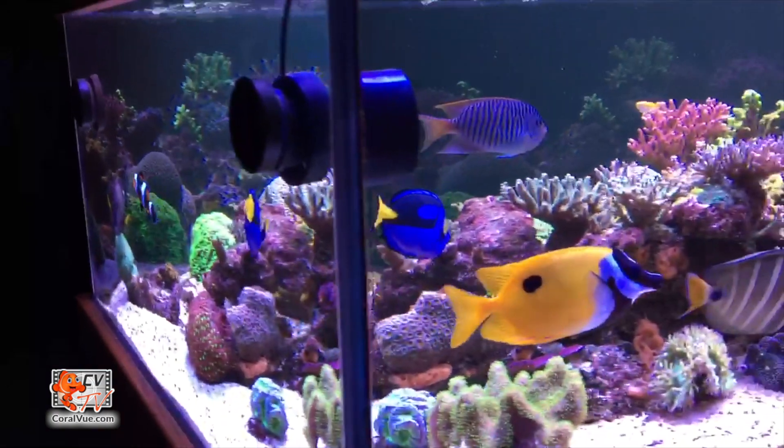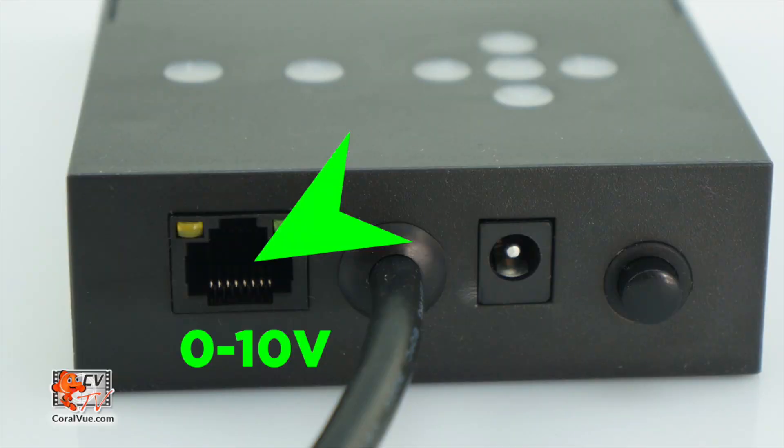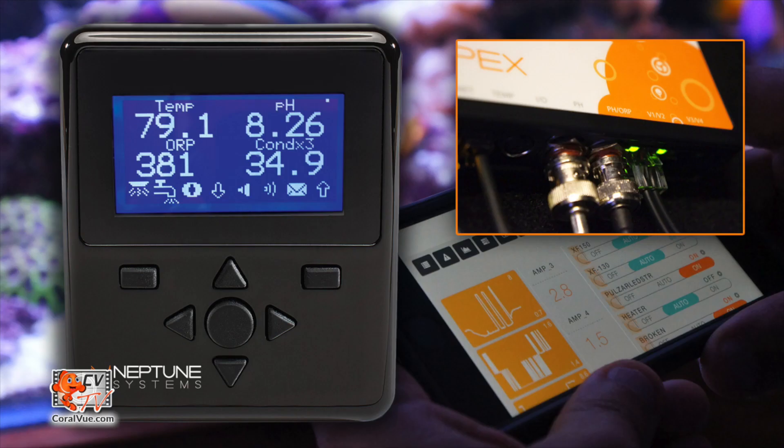For all those that desire more controllability, the WavePuck can link up to most third-party controllers by using the available 0-10 volt port. This makes the pump very versatile and almost universally compatible with most system controllers, including the Apex by Neptune Systems or the Reef Angel, among others.